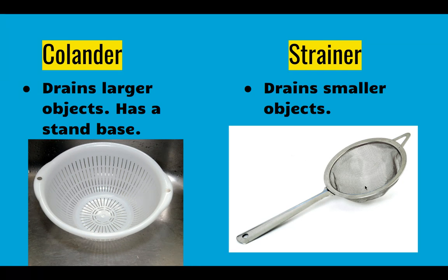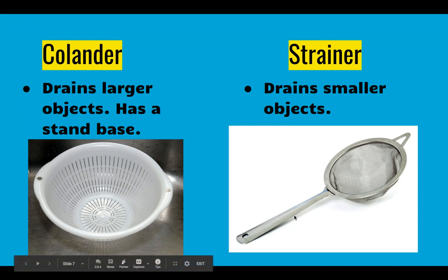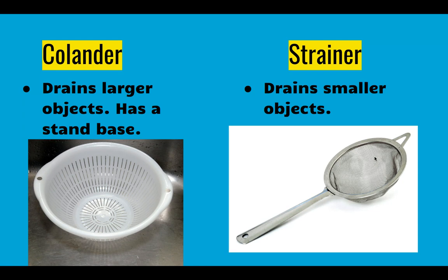The strainer is smaller. It tends to be a wire mesh and it only has a handle instead of a base. So if you poured something like blueberries into it over the sink, you'd avoid getting blueberry water and whatever is in your sink on your blueberries. This allows you to drain smaller things because they will not fit through the holes in the small wire mesh.